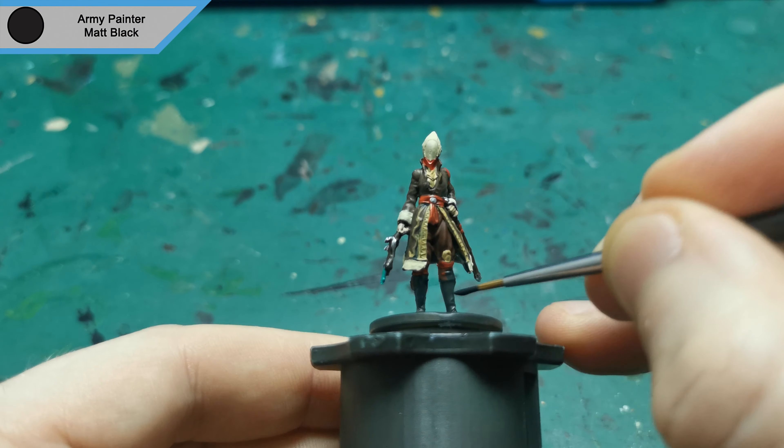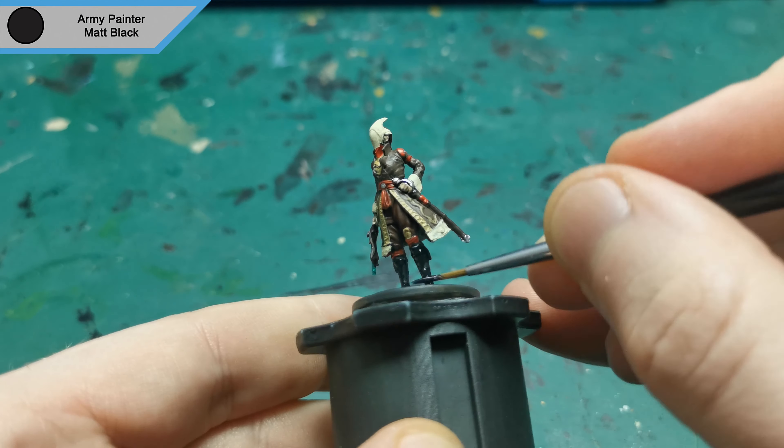Next up is the last colour before the washes go on, and that is Matte Black for her boot and the base.